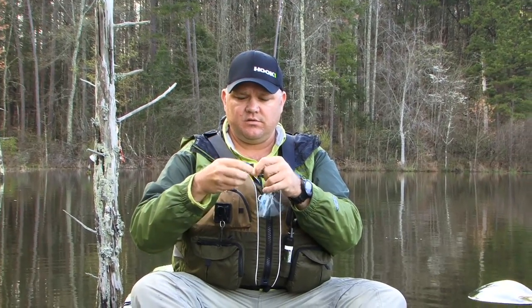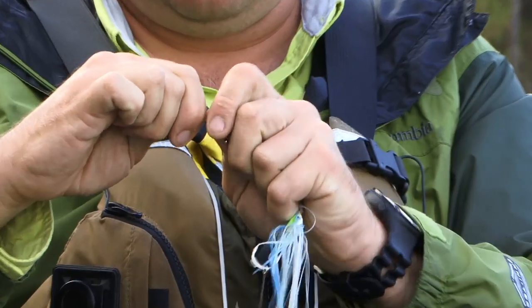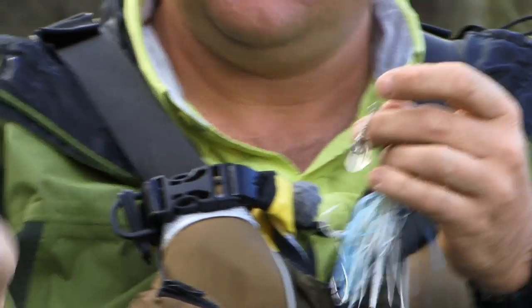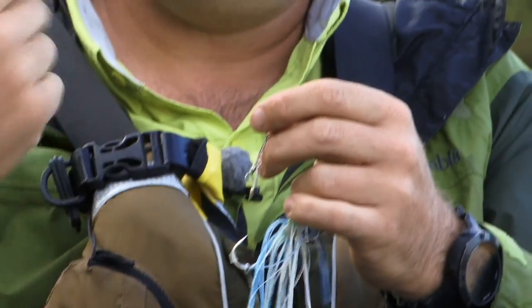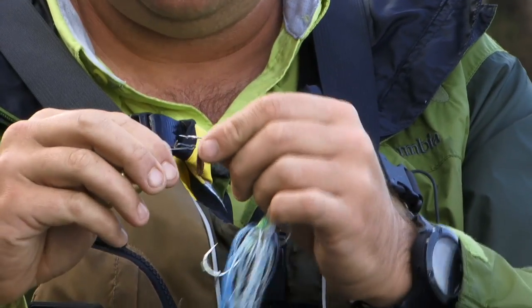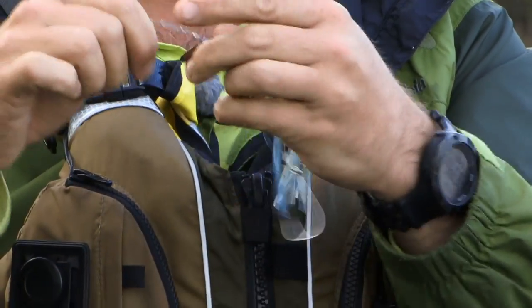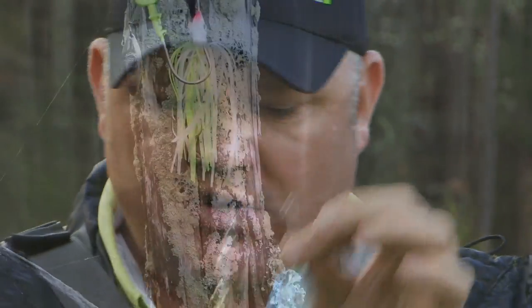By being able to simply grab a hold of the blade, pop this snap right off, pop the blade off, pop another blade on — you can speed up the presentation, slow down the presentation, vary the presentation, and just give them something different, or keep playing around and experimenting until you find that perfect cadence that's going to put more fish in the boat. That's the Quick Strike sidearm.